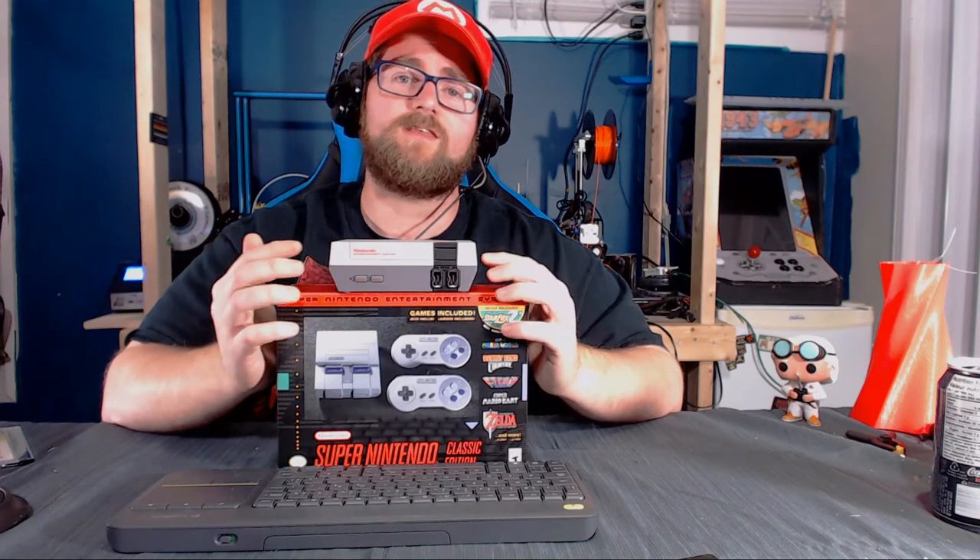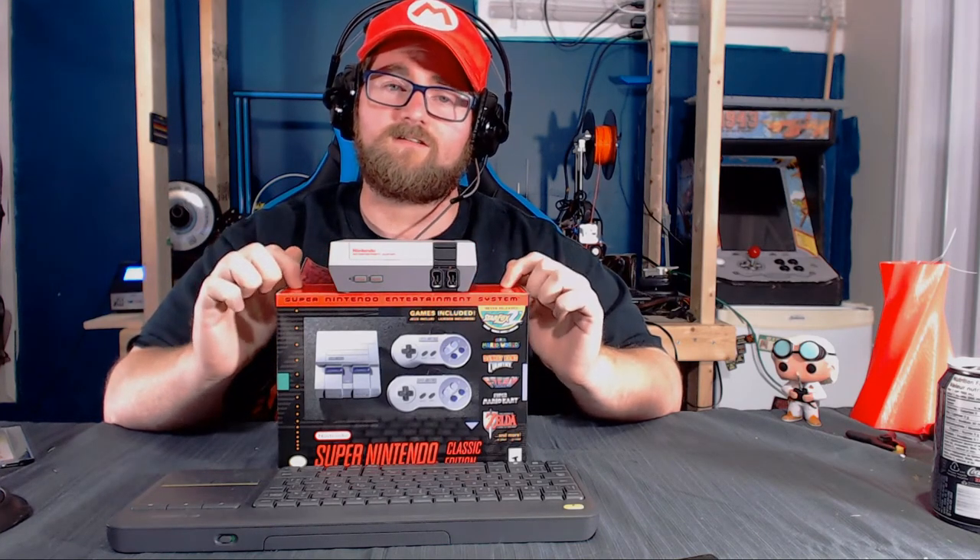Nintendo later explained they didn't really expect the huge outpouring of support for the NES Classic. When they announced the SNES Classic, people got excited but were notably cautious. Nintendo has reassured us the SNES Classic is going to stick around long enough to satisfy everyone who wants one. Even though scalpers are trying to sell them for a ludicrous price, Nintendo has guaranteed you won't have to pay more than retail price, so just hold tight.